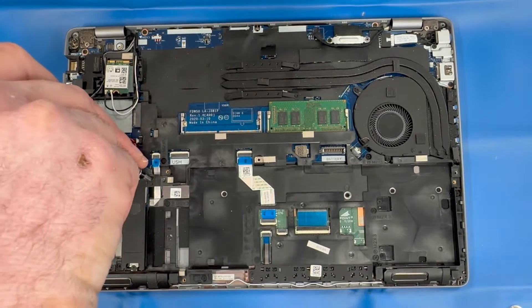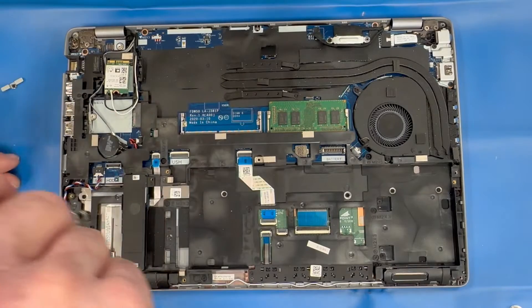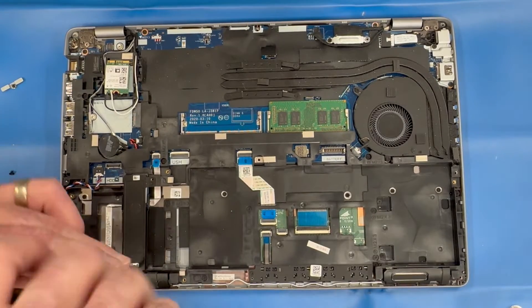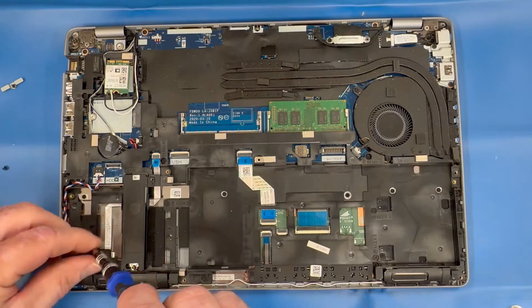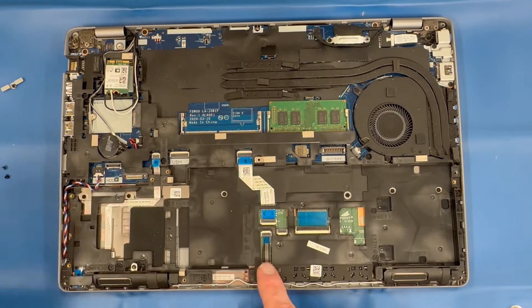Remove the two screws securing the SSD, then remove the SSD card.